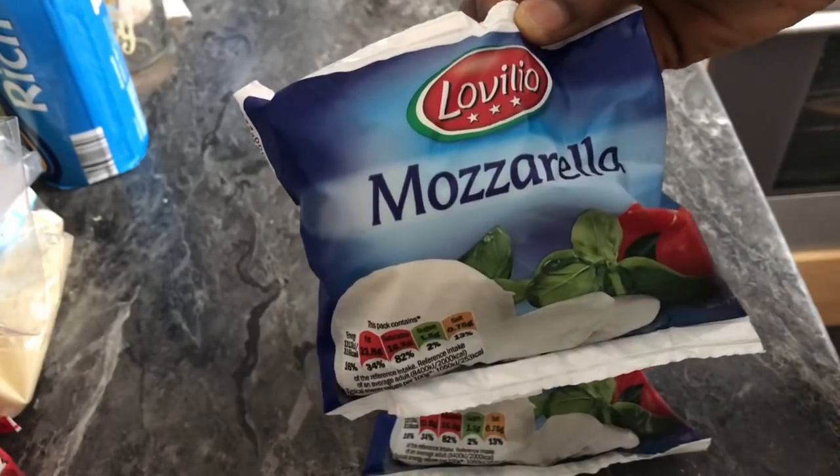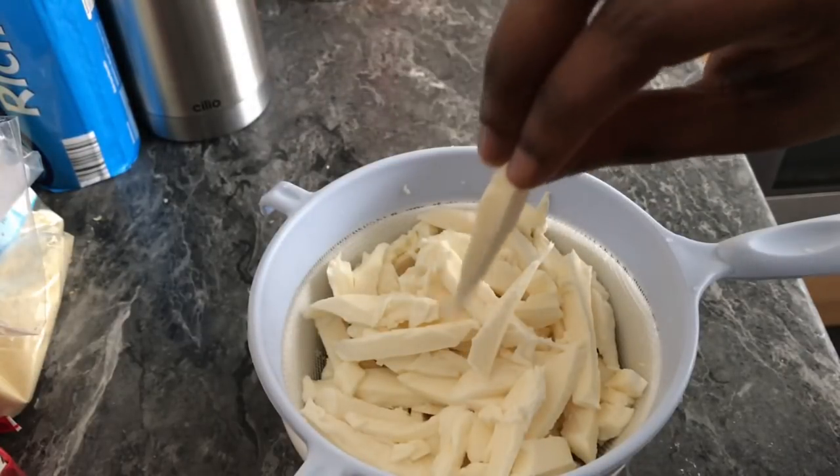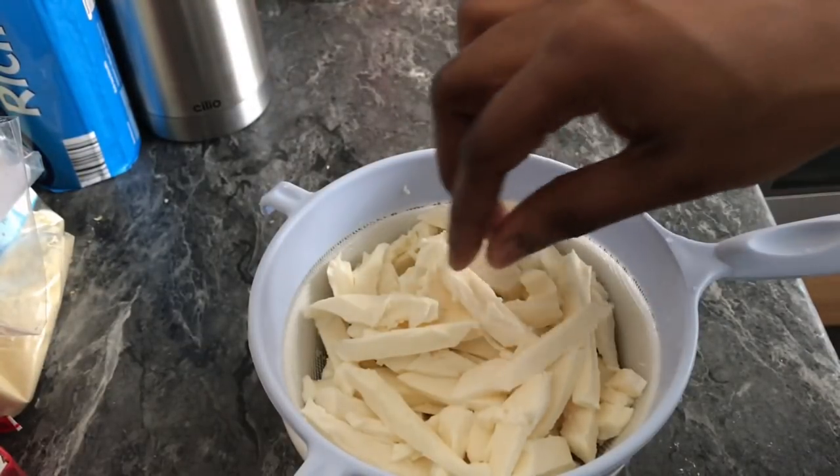In the meantime I'm going to prep my mozzarella. It's a fresh one so it comes in water — I'll pour the water out, slice it, and place it in a sieve so all the liquid drains out.